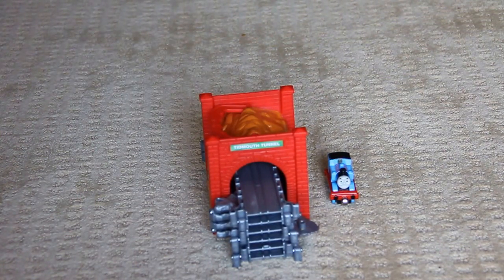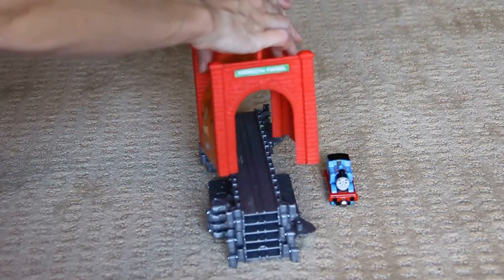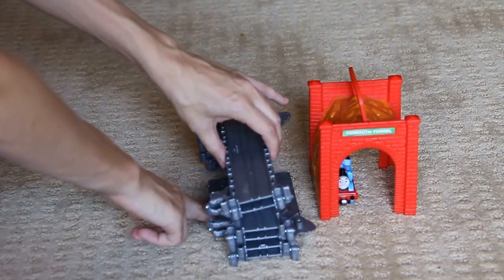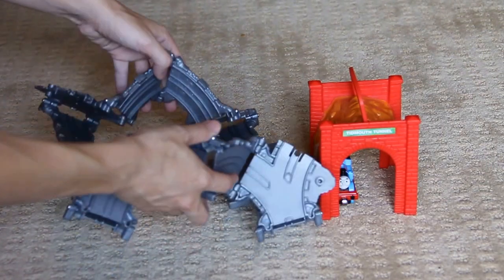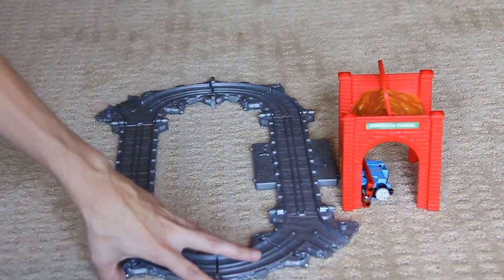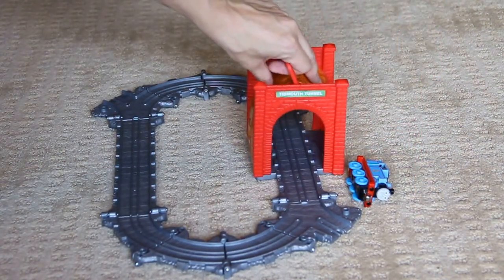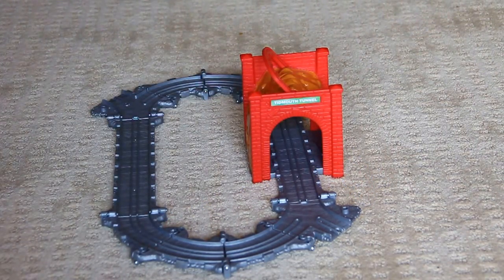To unfold the track, you simply pull up on the front of the tunnel and the back comes off. Then to unfold the track, pull up and out, and the same with the center of the track — just pull it out. Then reattach the tunnel onto the base, just press it down. And now Thomas has a train track he can go around and through the tunnel.